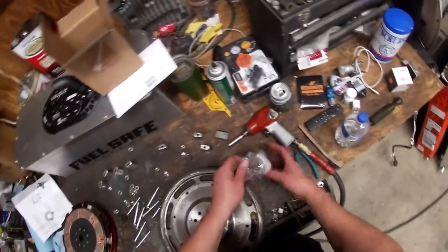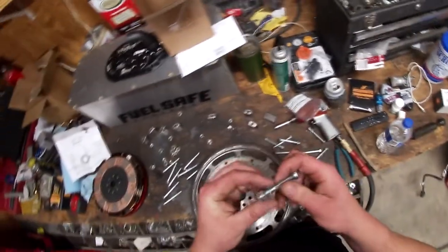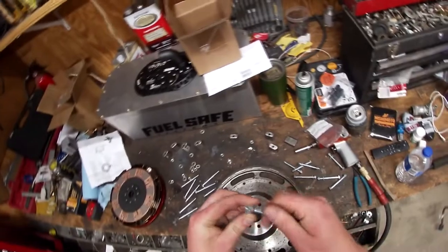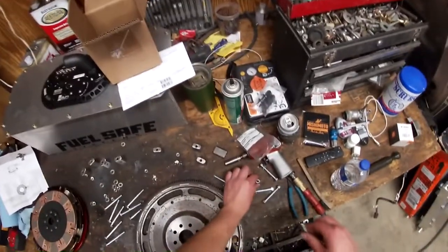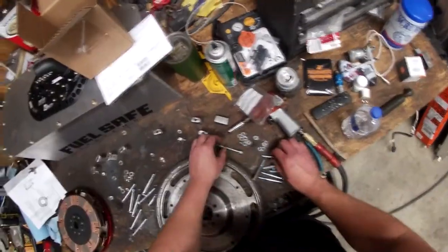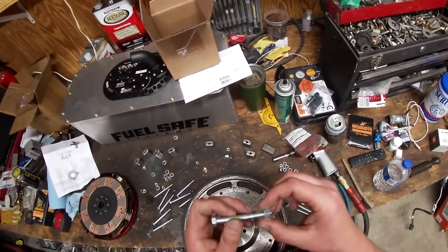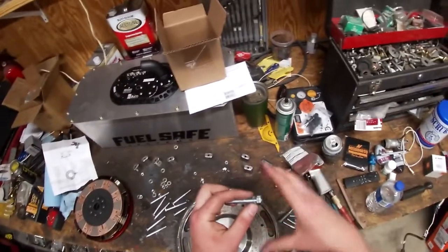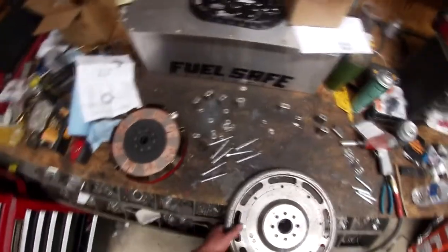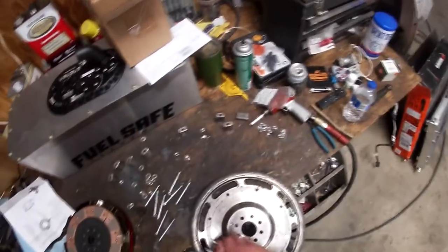Now we'll get our new bag. There's a Nord-Lock style washer that goes underneath the nut — this is going to hold pressure on it and keep it from backing out. It's a pretty trick way of keeping these things nice and tight. Make sure you note the way these are facing — it kind of cups the nut here so that once you tighten it down it pushes pressure down on it. Before you put the flywheel in, you're going to want to put the bolts through the back — else you're going to be really upset when you have to fish these through the starter hole.